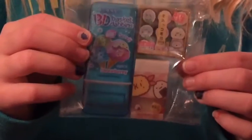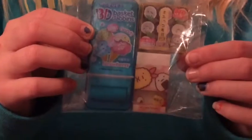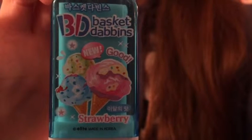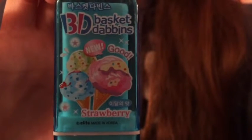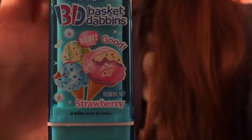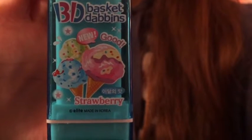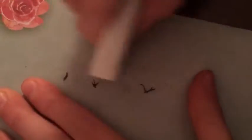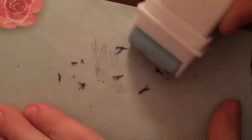So we're gonna start off by opening this package from Cool Pencil Case. First we have this eraser - since copyright, instead of Baskin Robbins they did Baskit Davins. I scribbled on a piece of paper and I'm gonna show you how the eraser works. You take the eraser and erase the scribble away. Then you use this ruler and roll away the eraser shavings.